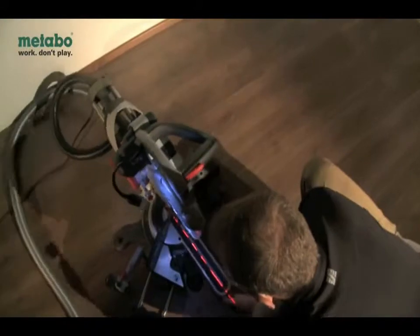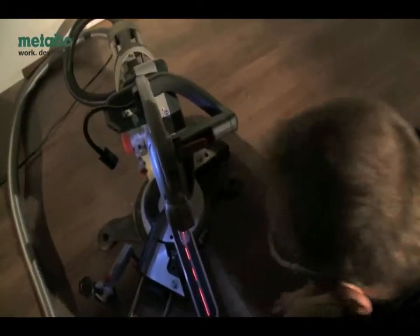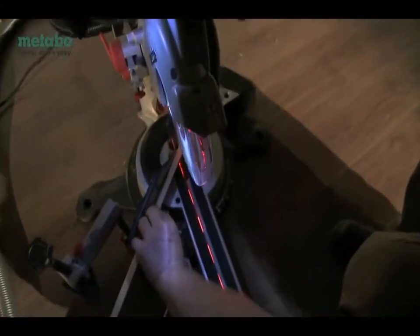The flexible LED work light makes work easier when light conditions are poor. It is available as an accessory along with many other useful items.